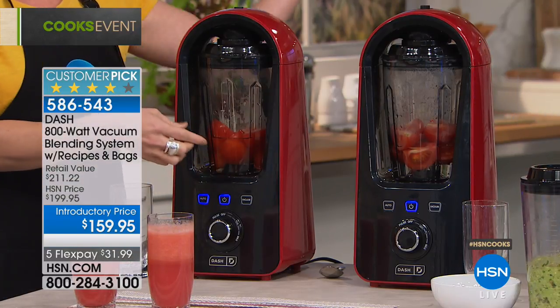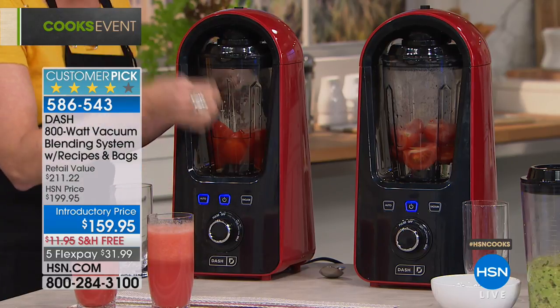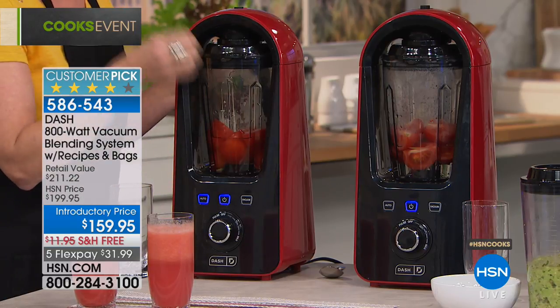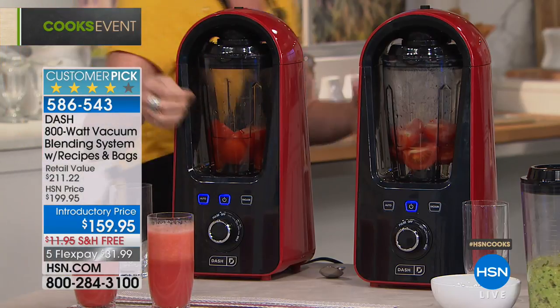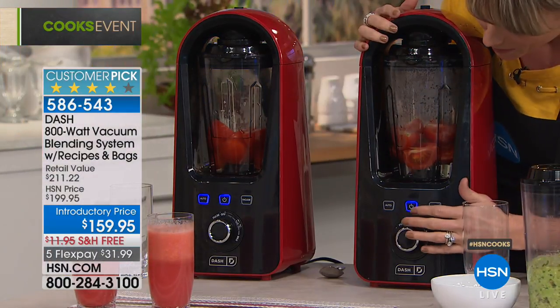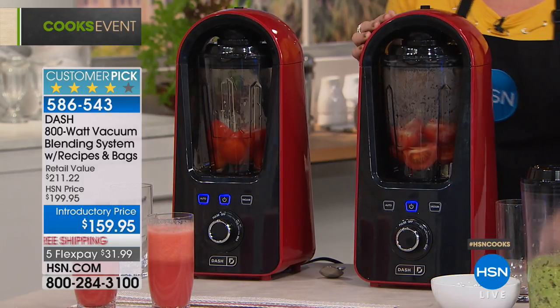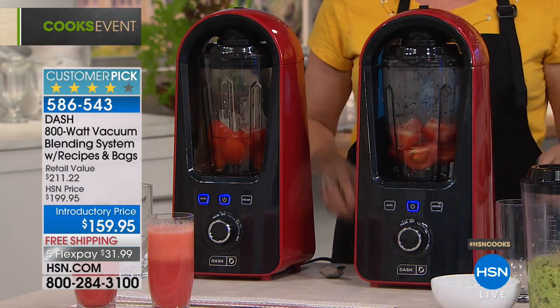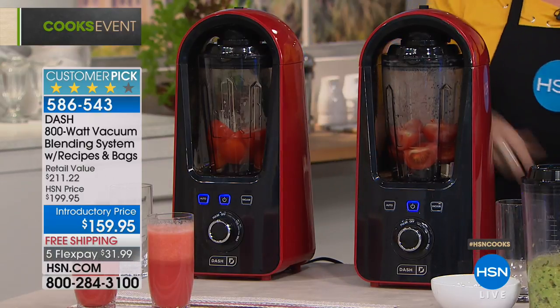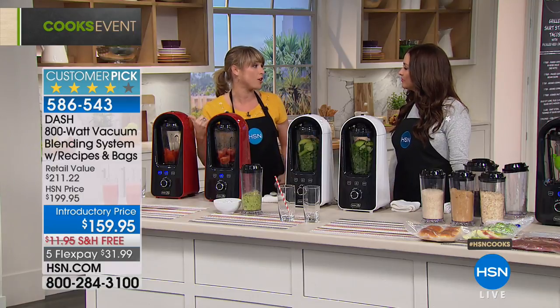You can refrigerate this and drink it in four hours, or make your smoothie Friday night and drink it Sunday morning — it will still be a beautiful fresh smoothie. That means you can make it once and not worry about chopping fruits and vegetables later in the week. We have this available in red, black, and white. You can hear it removing the air, and then it starts to blend.